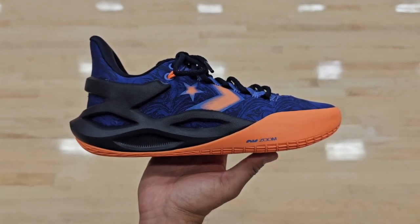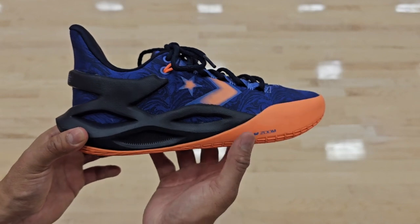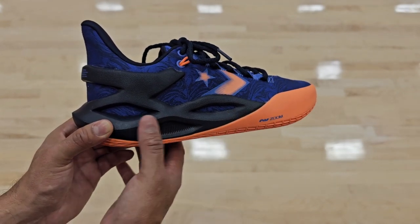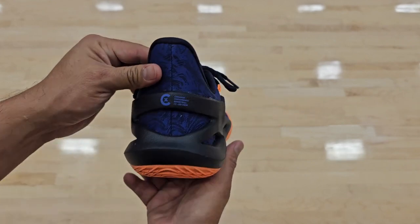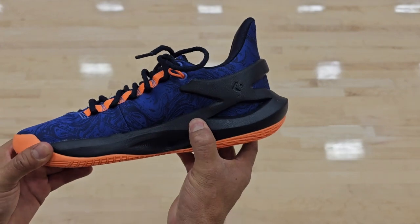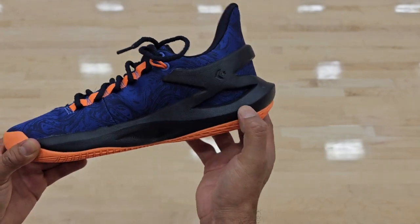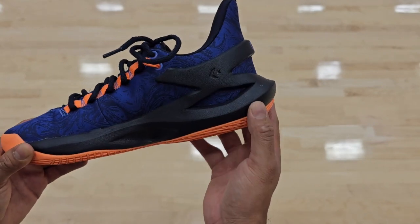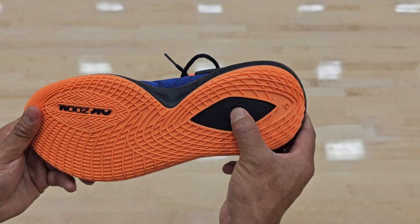Moving on to the cushion setup — you're going to have CX foam for the majority of the sneaker. You can see how it wraps around the outside and even the back of the upper. This black material compresses a whole lot, and you also have CX foam underneath.